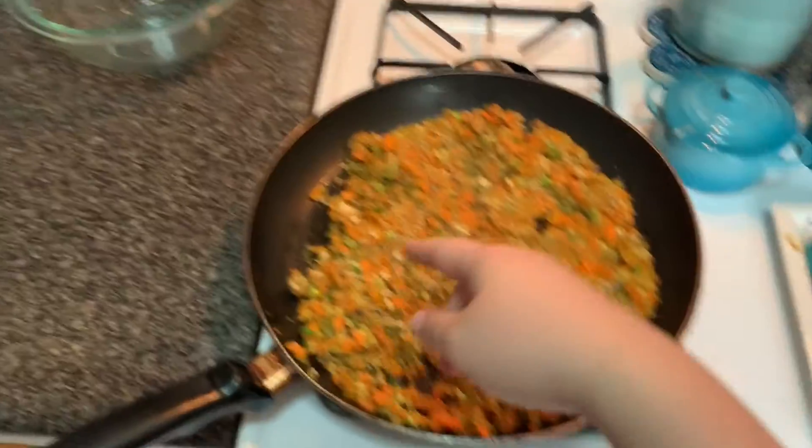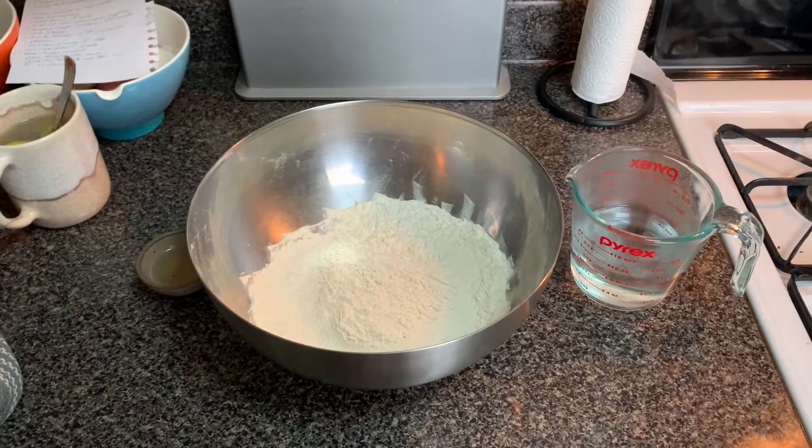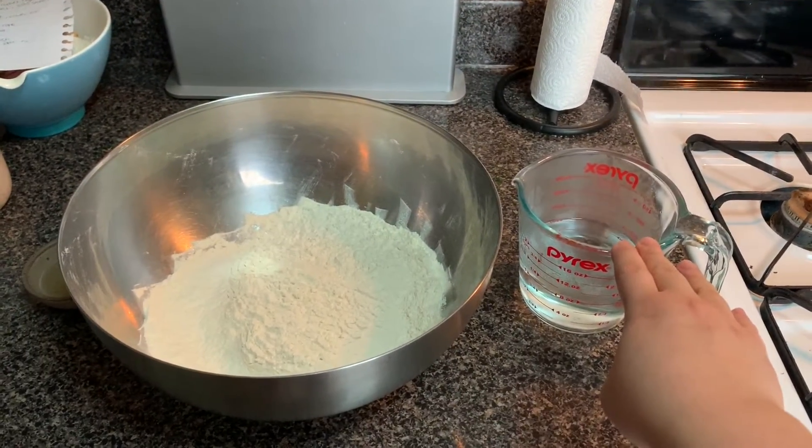I turned off the heat and I'm going to transfer the filling into a bowl to cool. So while our filling is cooling, we're going to move over to making the dumpling dough for the wrappers. It was a process, it was a journey, it was a struggle — and in the end I would just go ahead and buy the frozen wrappers already made in your frozen section, next to where the frozen dumplings are. But we are going to make the dough now. What you'll need is vegetable oil, flour, and hot water.